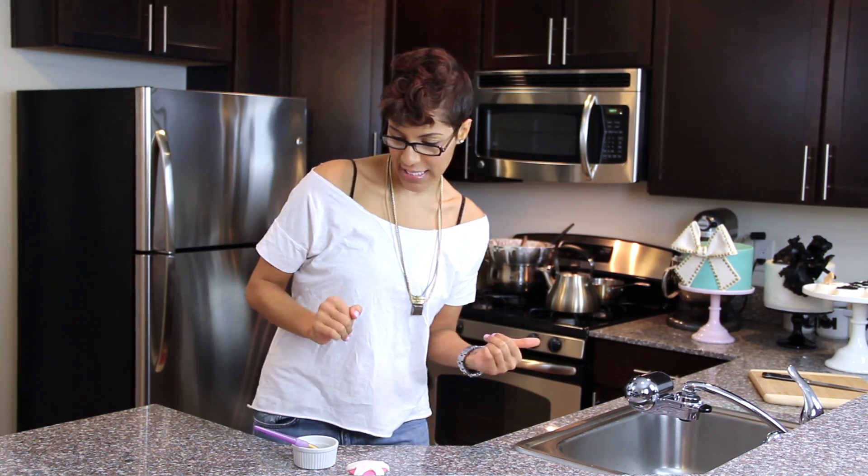Hello, it's Sierra Taylor here for Creating the Cakes and the Arts and Things, and today we are doing Fix It Friday.